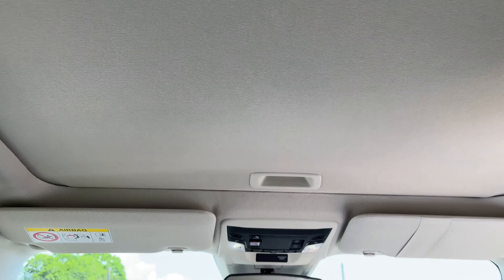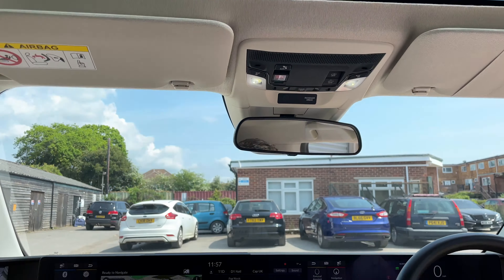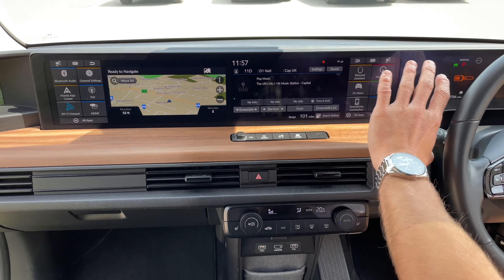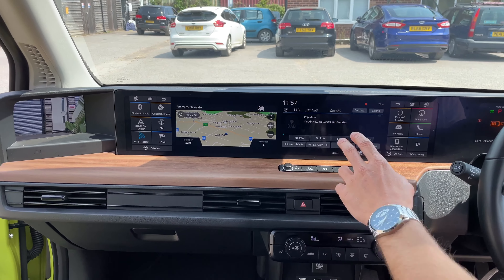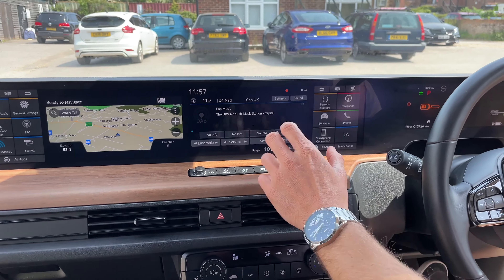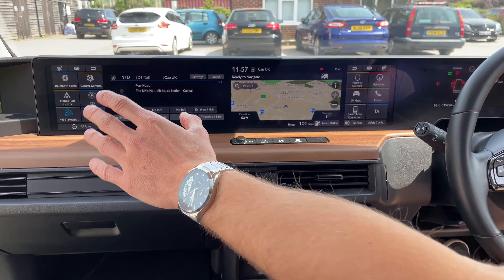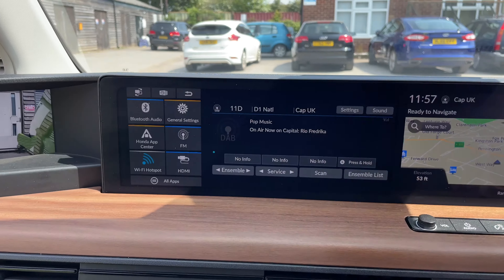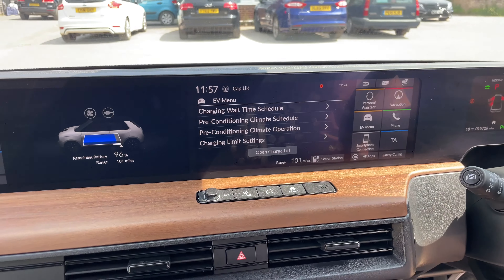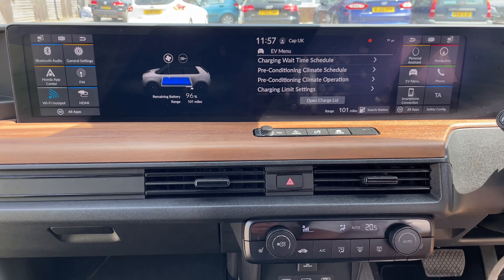Let's talk through the main dash. The whole screen across is customizable — at the moment we've got media on one side showing what's playing and the navigation screen on the other. If you wanted to swap them, you simply click a button to rearrange the dash exactly how you want it. The passenger also has controls if they want to sort out the music. The EV menu is fairly extensive — you can set timed charging, and as you can see we're on 96% with a range of just over a hundred miles.